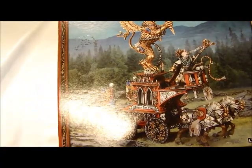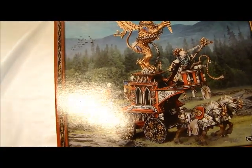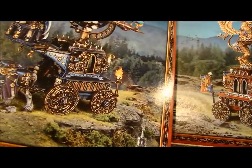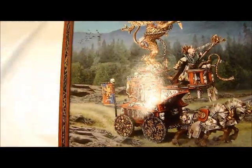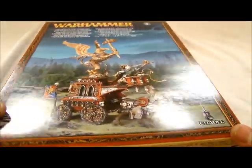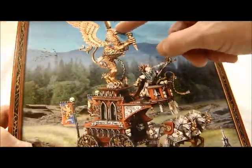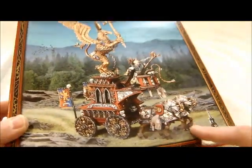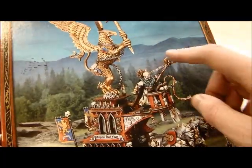It also looks very similar to the components in the Celestial Huracanum. I think the body style is exactly the same — probably the same sprue, and we're about to find out. It's got a lot of different stuff on here: you've got your big griffin, your chassis buggy kind of thing, your war horses, and your special character.